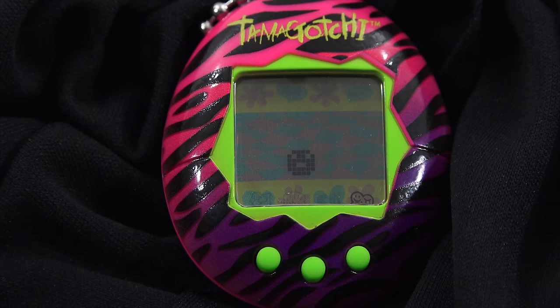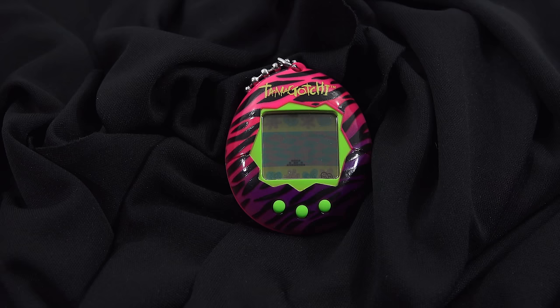My Tamagotchi just hatched — I said it would beep, and it did. You want to feed it right away. As soon as the character hatches it will beep at you for attention. This is where the health meter comes in handy — you can determine the mood, health, and behavior of your Tamagotchi. Tamagotchi character will need to be fed and played with soon after it hatches in order to start it on a good growth path. You must take good care of your Tamagotchi character right from the start.